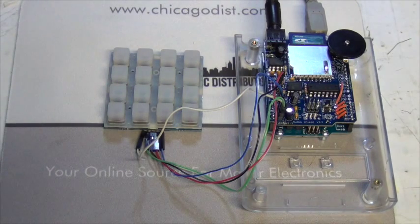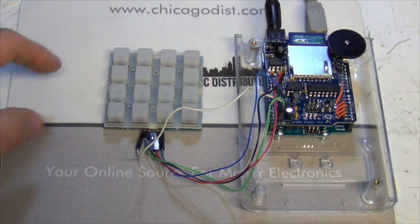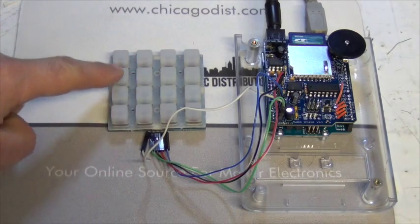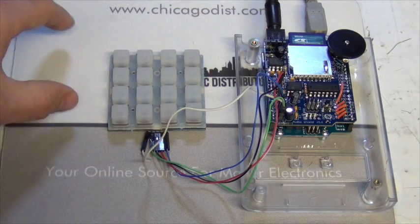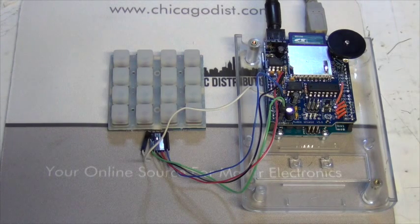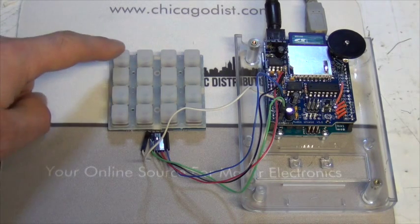The Wave Shield takes an SD card where you load wave files in a certain format — you can view the Adafruit how-to to figure that out. The Trellis has these cool silicone-feeling buttons; you can stack them together. We're just using one here — it's got 16 buttons and LEDs built in.